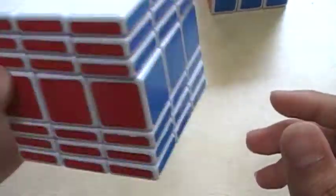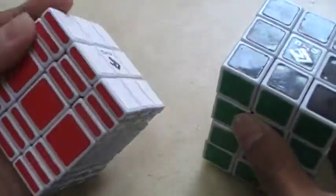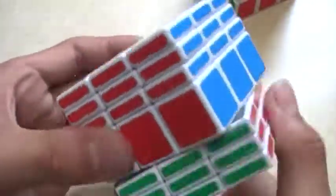Now on to the 3x3x7. This one was a little bit tough to actually solve, like the 3x3x4. I didn't cheat or anything - I actually figured out myself how to solve this one, because you solve it the same way. But it took a lot more perspective.